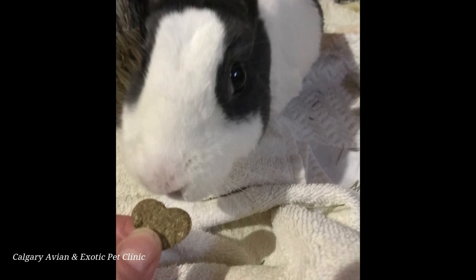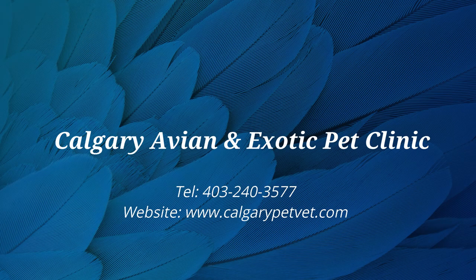If you have any questions about how to trim your rabbit's nails, please contact our clinic. Thanks for watching!